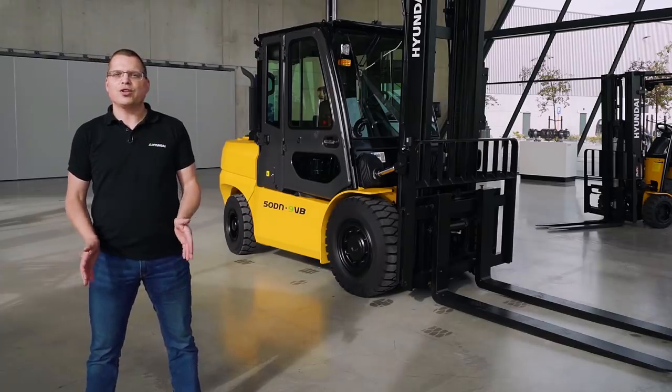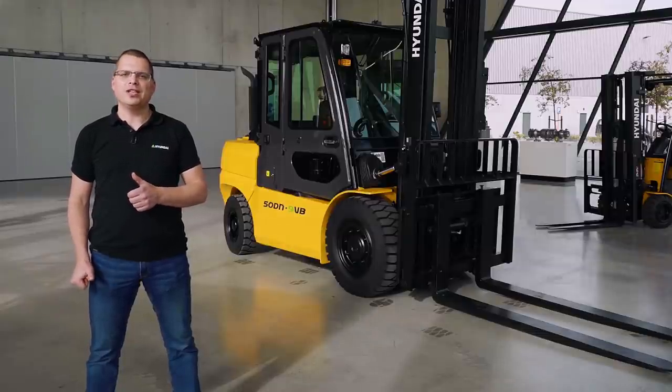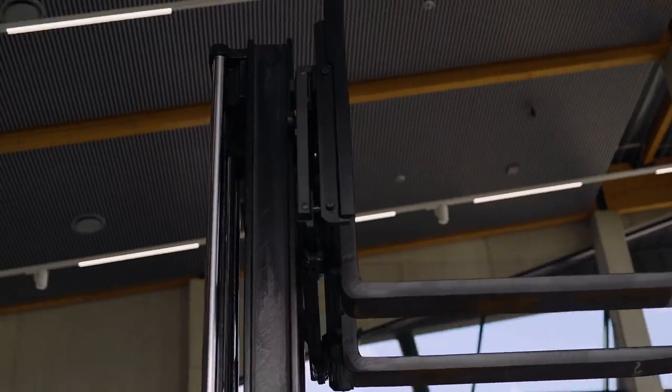The new Stage 5 series all have a load center of 600 mm and have a load capacity going from three and a half tons to five tons.